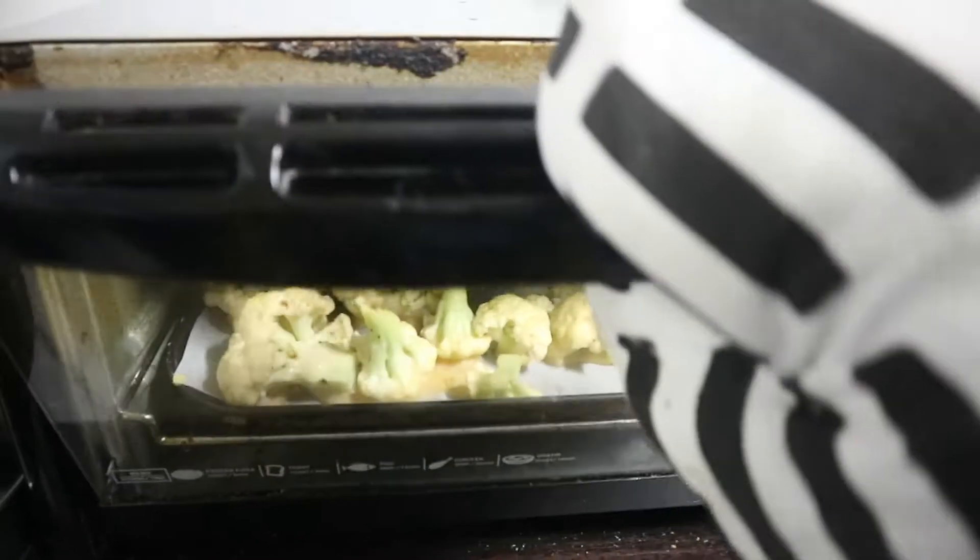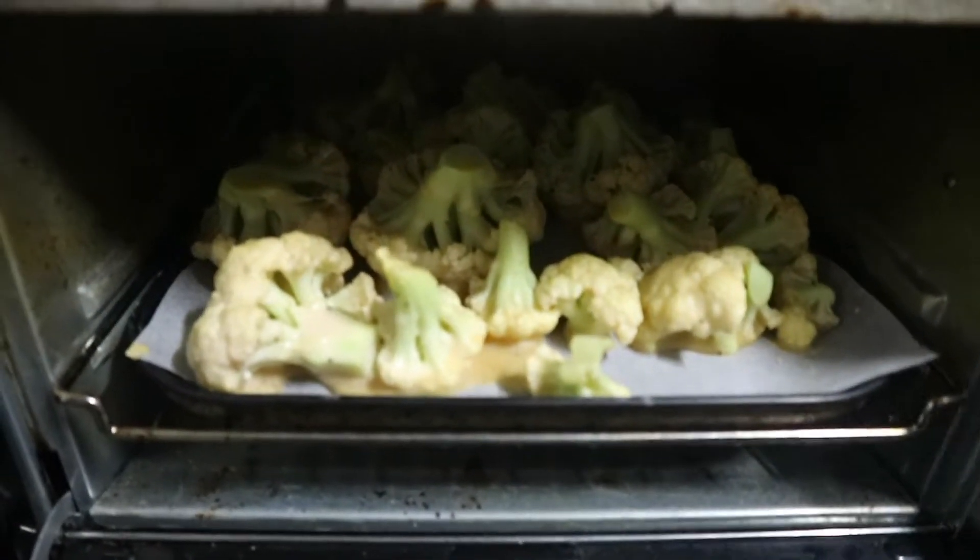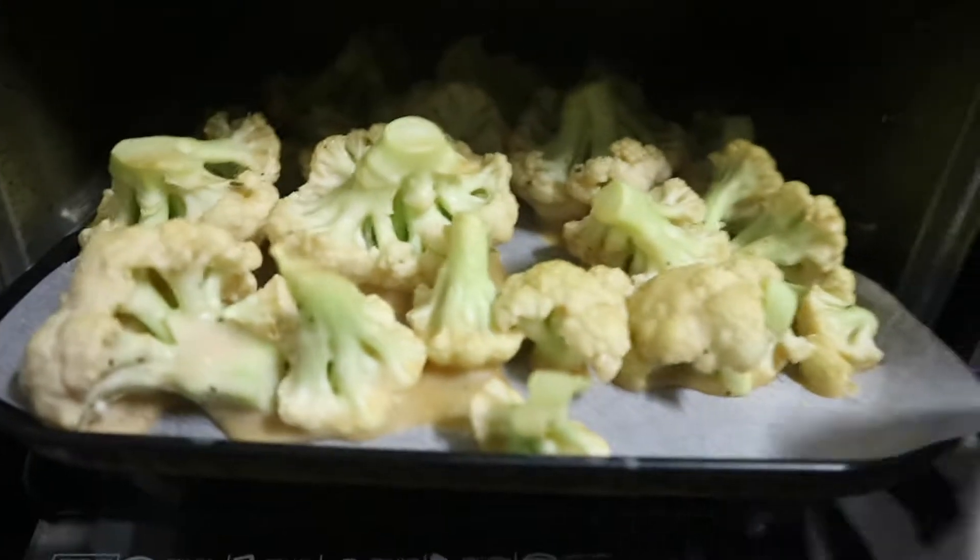It's now 10 minutes, so we have to take them out and flip them over. Now that I've flipped them over, I've realized that the batter was supposed to be as thin as it was and I shouldn't have thickened it, because it's too thick and it's gone kind of hard on the bottom. So yeah, that was my first mistake. But I'm going to keep them in for 10 more minutes, then make the barbecue sauce, cover them in it, and put them back in again.